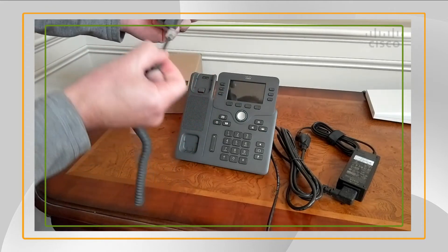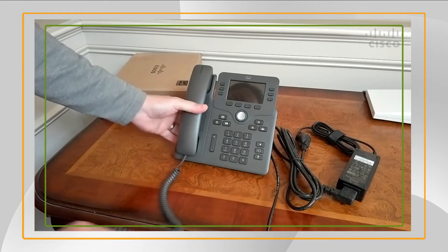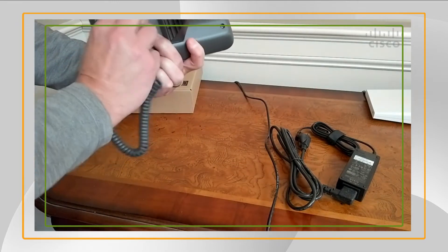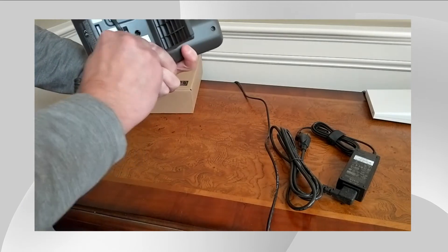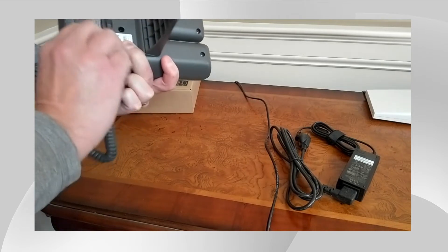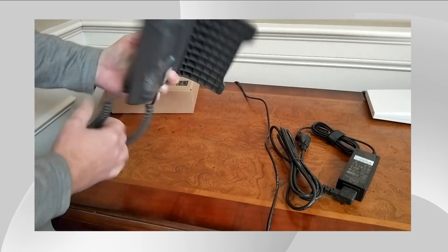The short end goes on the handset. The long end is routed to the RJ11 and then pressed in place and twisted like so.